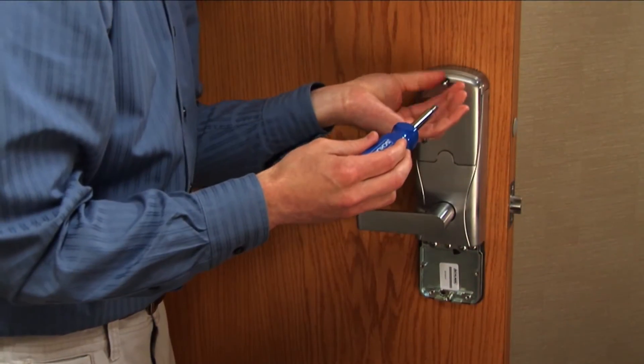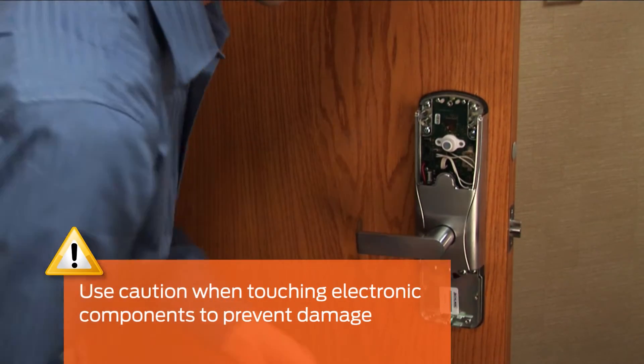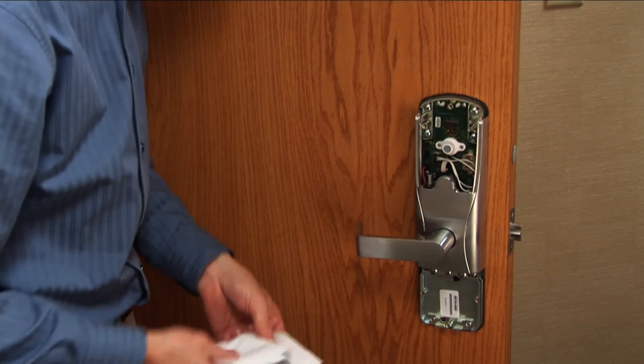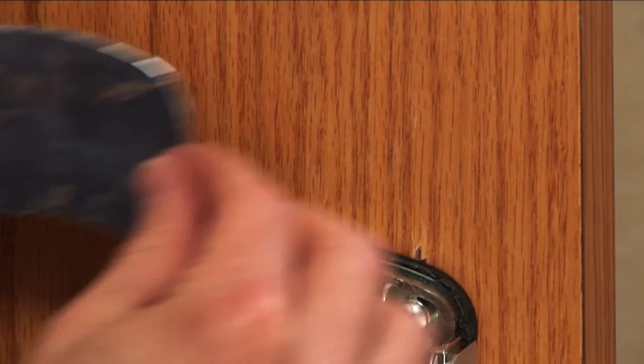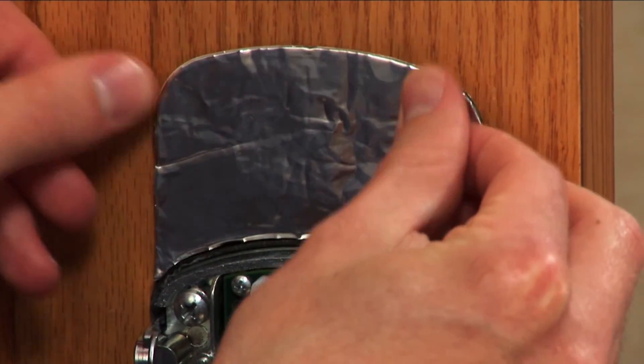Remove the inside top cover. Use caution when touching electronic components to prevent damage. Wipe the area above the lock to ensure a clean surface.